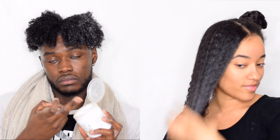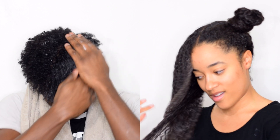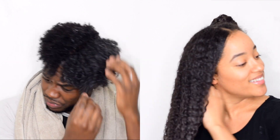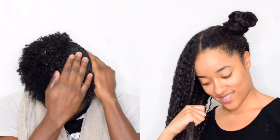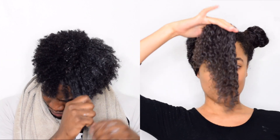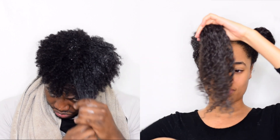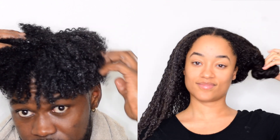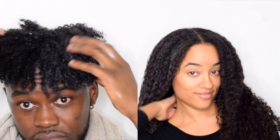The difference between leave-in and moisturizer — I get this question all the time — is that there's not much of a difference. They have the same purpose, do the same thing, and have similar ingredients, but the consistency and thickness can differ. Regardless, use a generous amount, because curly hair — especially type 3 and type 4 — needs so much more moisture than other hair types because of how tightly coiled the hair strands are.